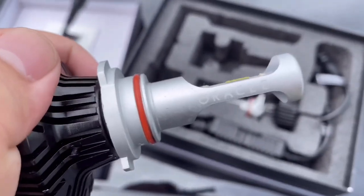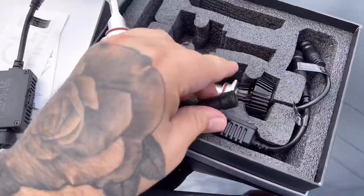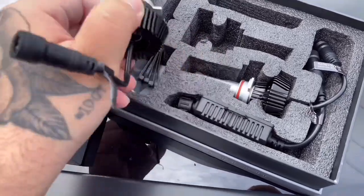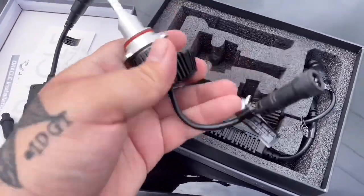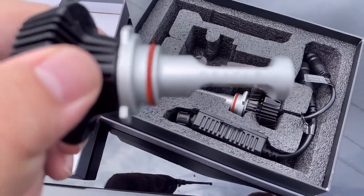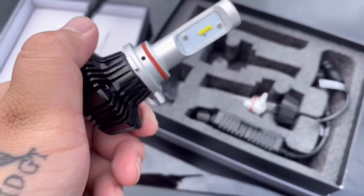You can see 'Oracle' right there on the side. These connections are waterproof, so you don't have to worry about water getting in there. It just feels really high quality, so I'm really happy that I purchased these instead of some cheaper eBay ones. So let's go ahead and start the installation process.